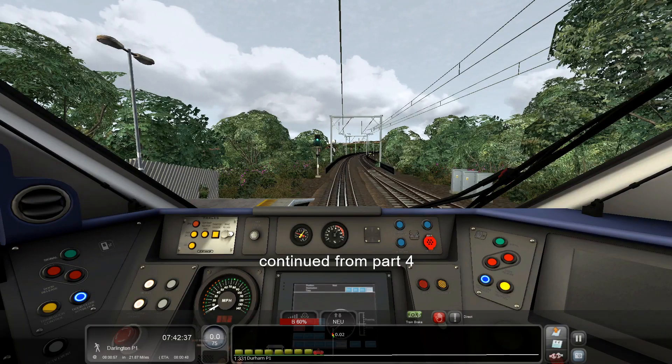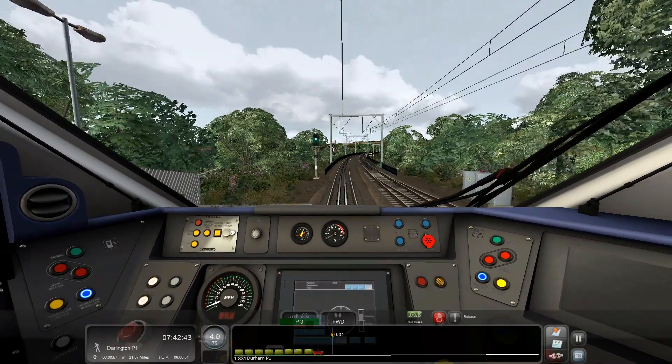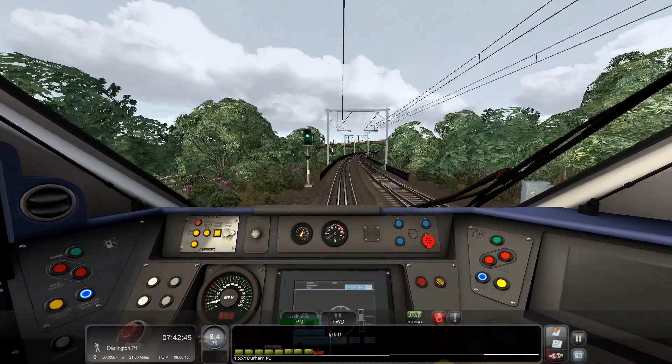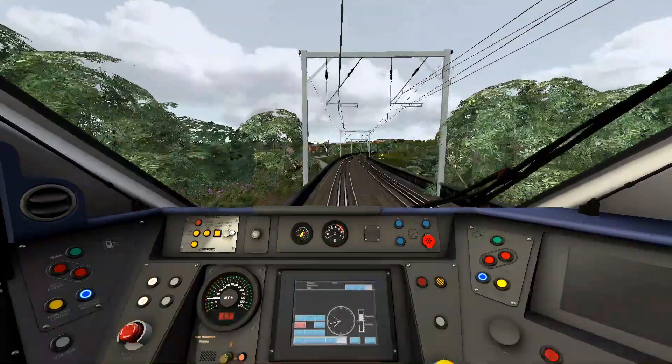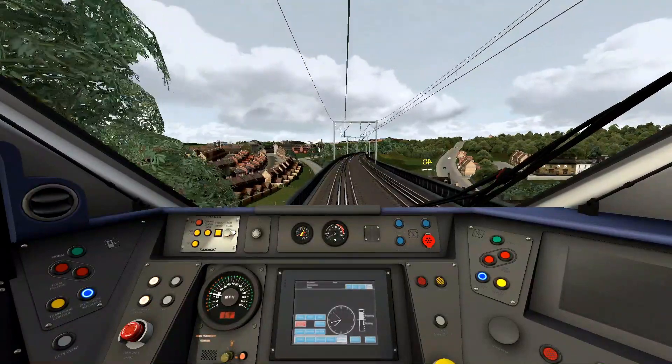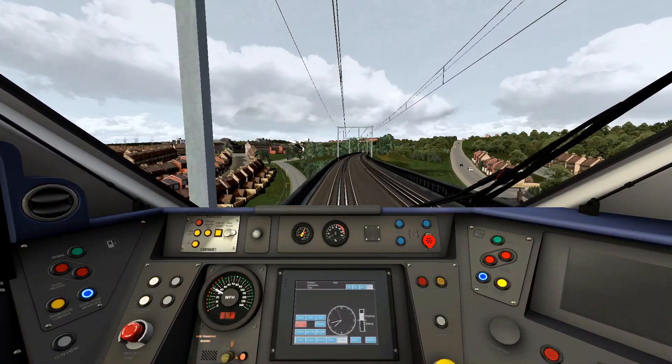The next stop is Darlington, so we will reverse it to forward, release it to brake and power to notch 3. We are in Durham, the speed limit is 75 miles an hour and we have about 22 miles to Darlington. This is part 4 of 11, from Durham to Darlington.